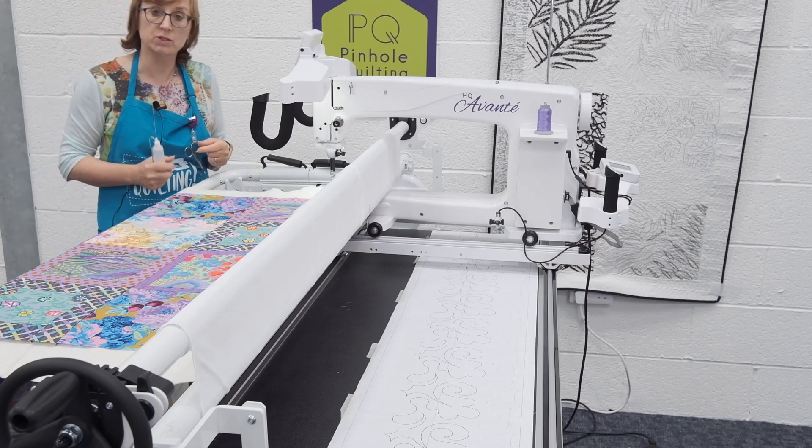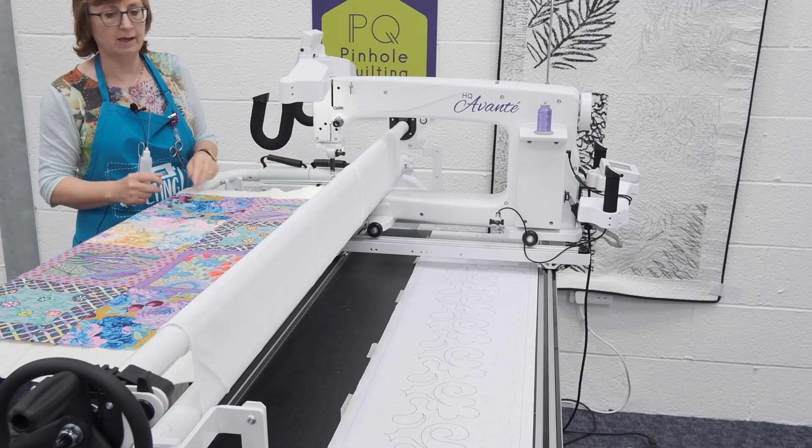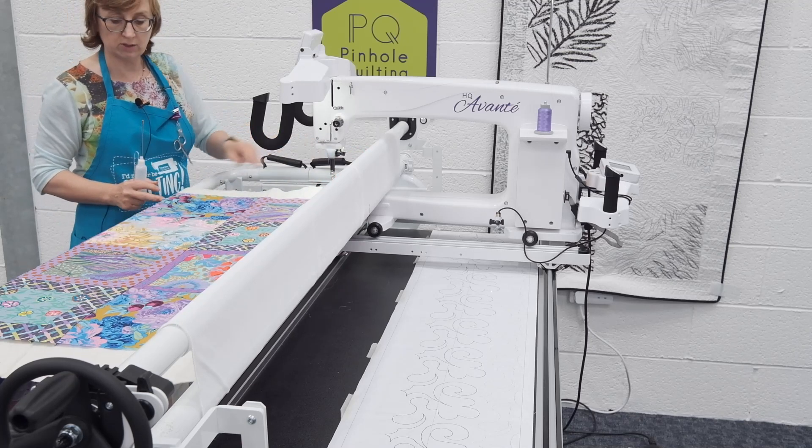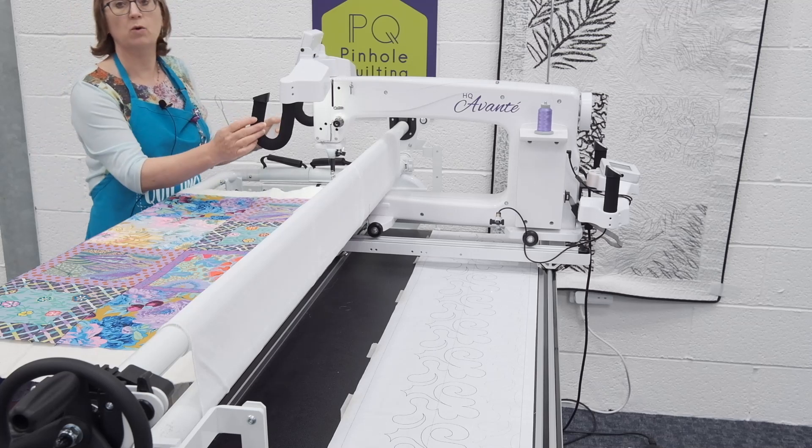As a result we can load the backing fabric onto a cloth leader, then we lay on our wadding and our quilt top, and we can use the clamps to hold the quilt top in place. But the first thing I need to do is get my quilt set up.